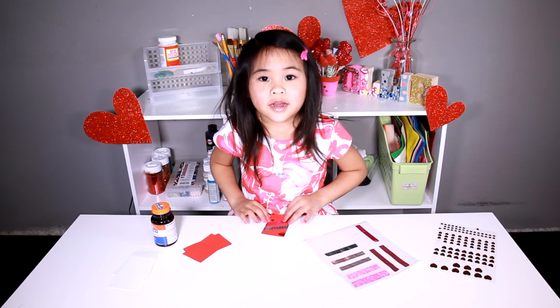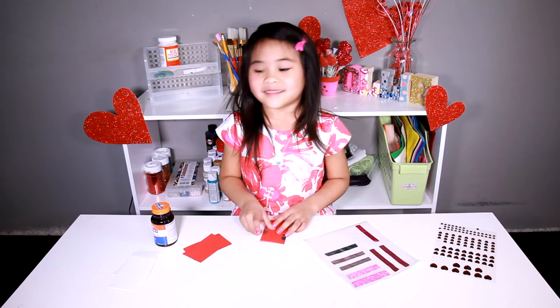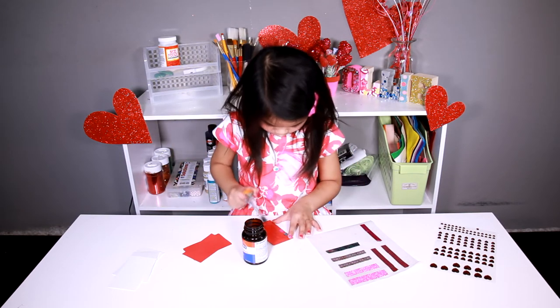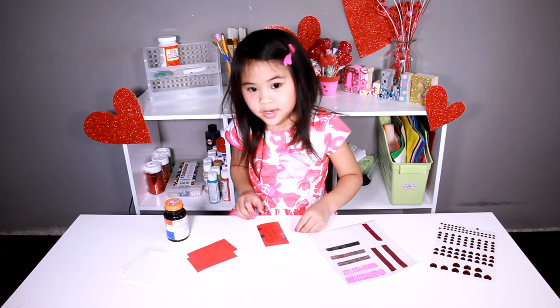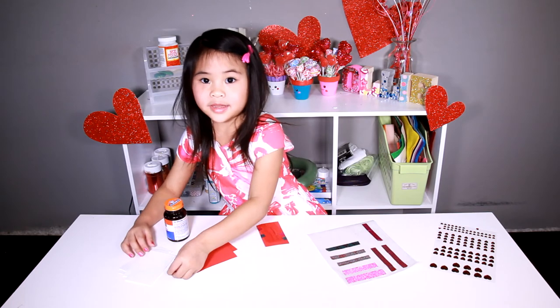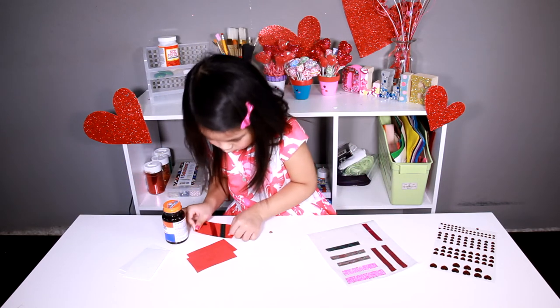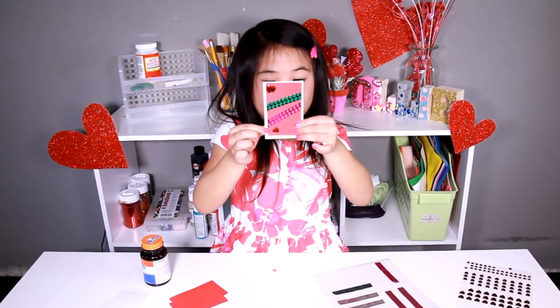Turn around the red card and cover it with glue. Then take the red card and put it on top of the white card. Like this.